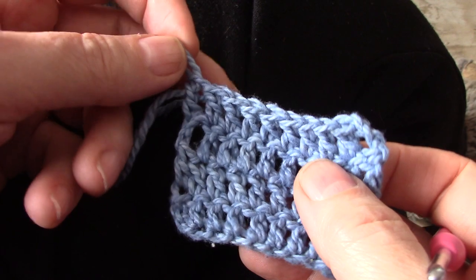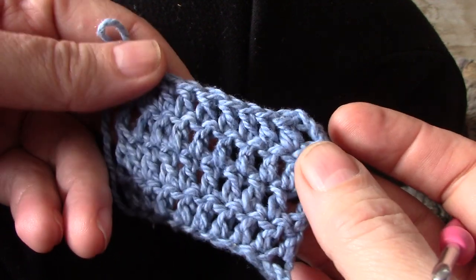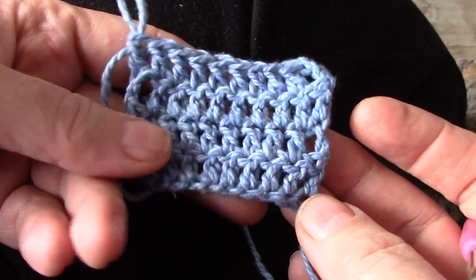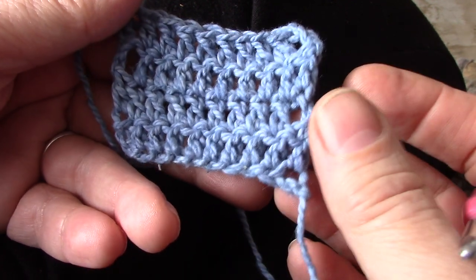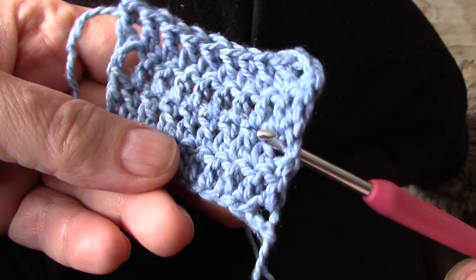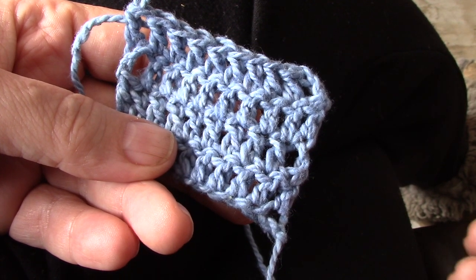Good morning and welcome to a video on the twisted double crochet. This little swatch in my hand was made by starting each new row with a chain 3, and that is what most patterns will call for when you work with double crochet. You will see there's a substantial hole here and over there and again here, and that is because of the chain 3.